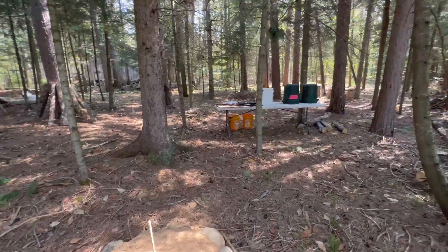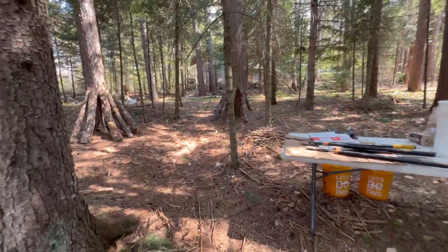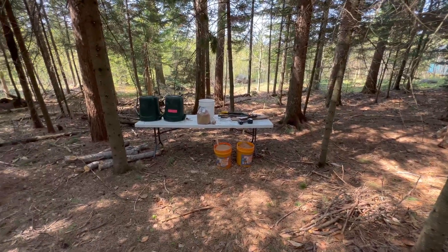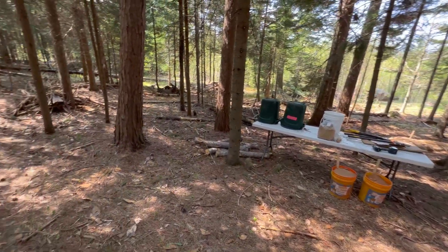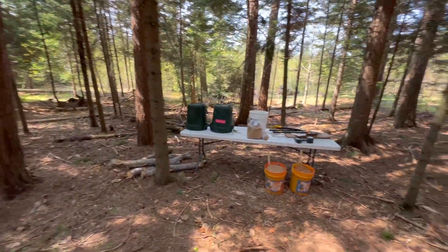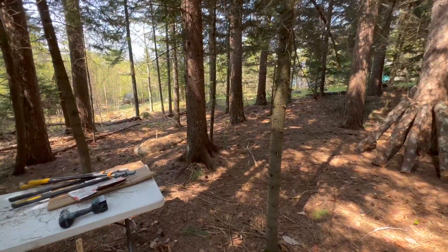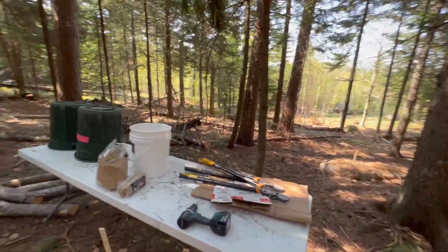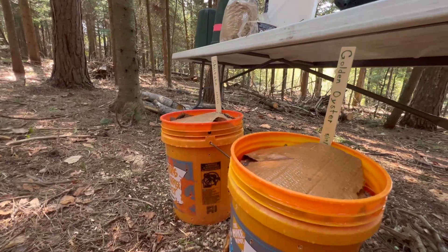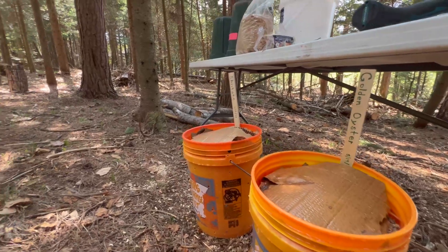So we have a bunch of different styles using a couple of different species, and we'll see what works. I'll definitely update as things progress and as we continue to add to this mushroom laying yard. Hopefully in the not too distant future we'll start to see some action and be able to harvest a bunch of delicious edible mushrooms. Alright, have a good one!